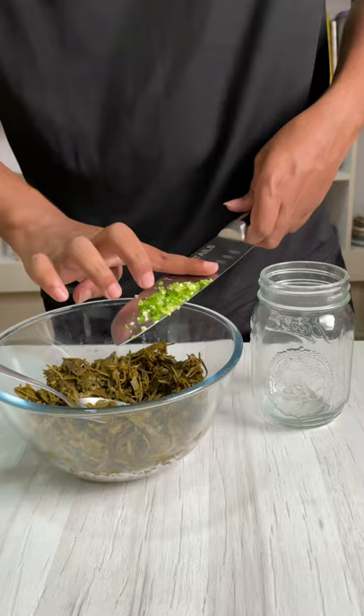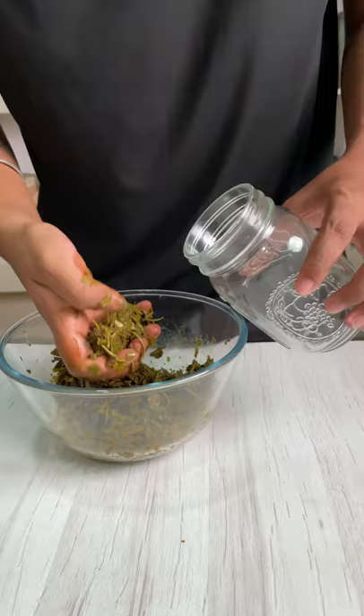Our lape is done. There are a few things that we have to do. Add the chillies to the lape and mix it well. Now squeeze out all the liquid. I have taken a fresh container — put it in and press it down.